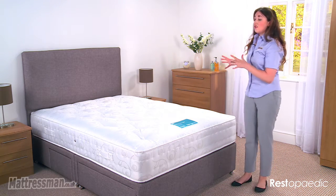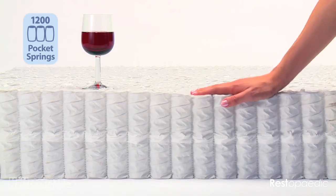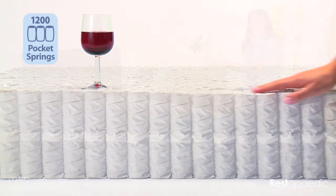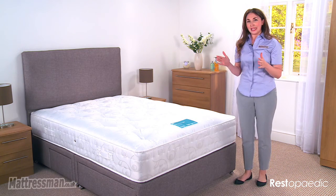As the name suggests, it does feature 1200 pocket springs inside and they all move individually. The benefit of moving individually is that if you've got a sleeper next to you who's a little bit more lively at night time, you're not going to disturb each other — you're going to have your own peace and quiet. That will also stop you rolling in towards each other, so no bumping in the middle of the night.